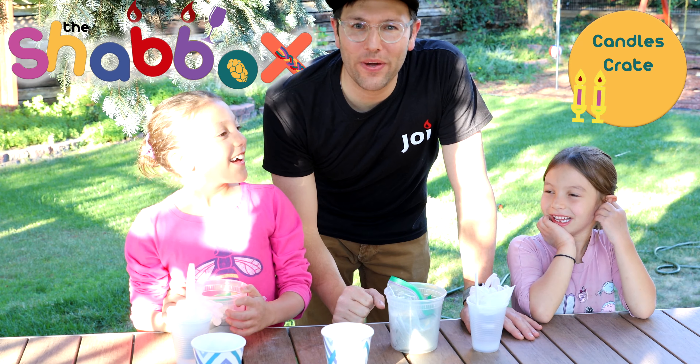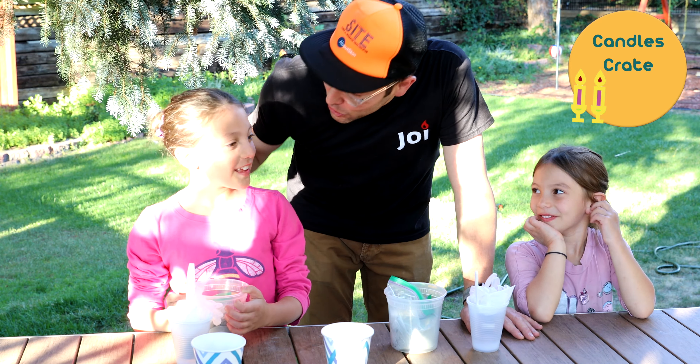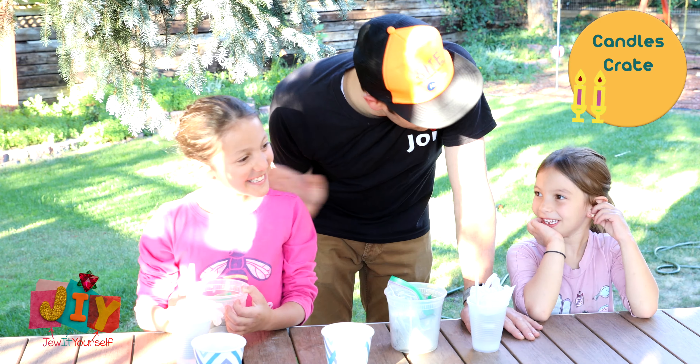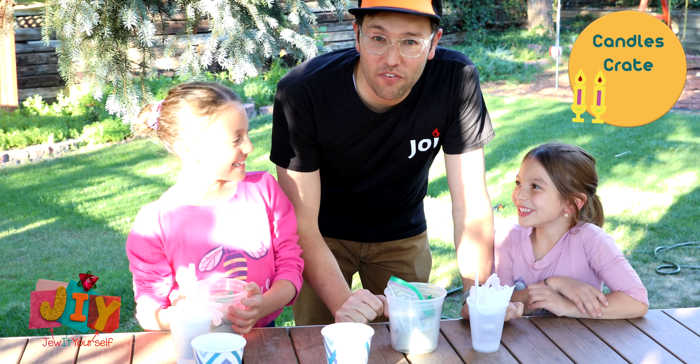In this week's Shabbox we are going to make cement candle holders. Today I have two special helpers, Rachel and Attara, who are here and they're gonna help us make our special candlesticks.